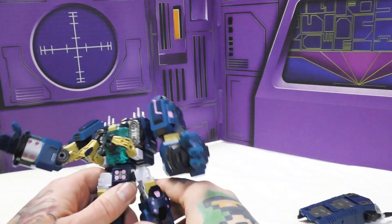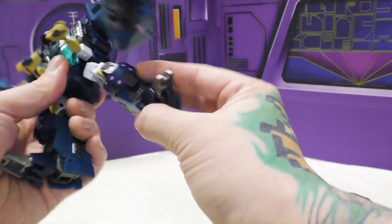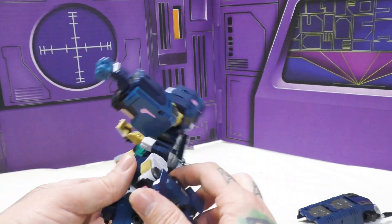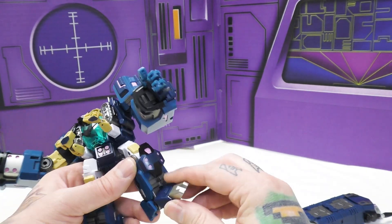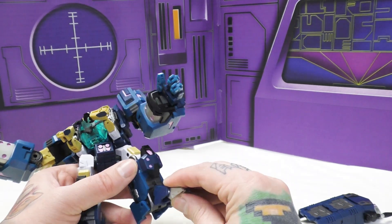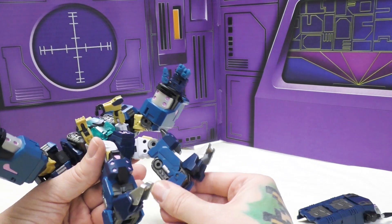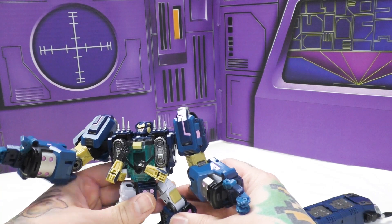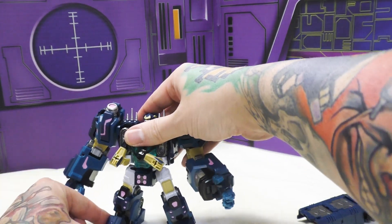I tried using it as some kind of shield but couldn't quite get it to work. He looks fine without it - I kind of prefer him without it. His legs can do full splits front and back, he's got a full 90-degree knee bend, great foot articulation with rockers and toes, and a piece in the back works as a heel spur. He's basically a giant big forearm monkey, and he stands great.